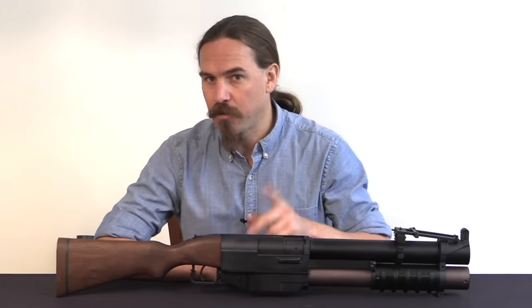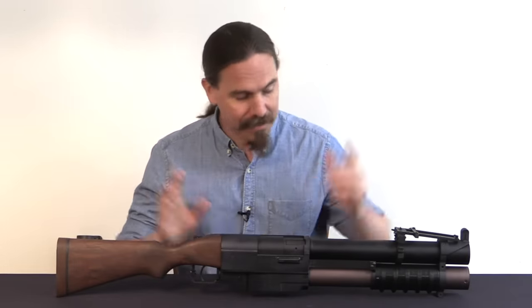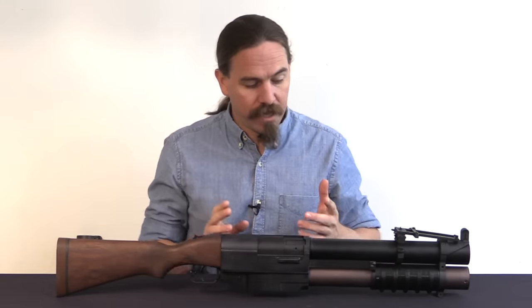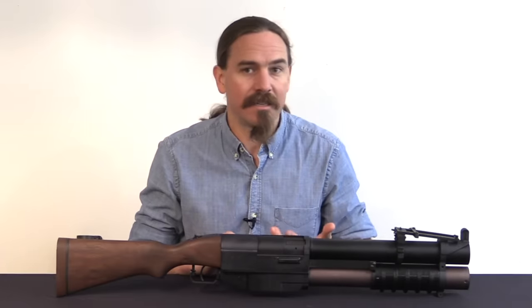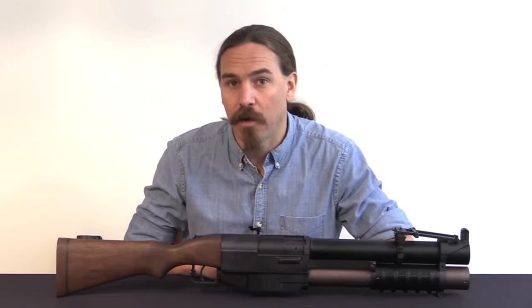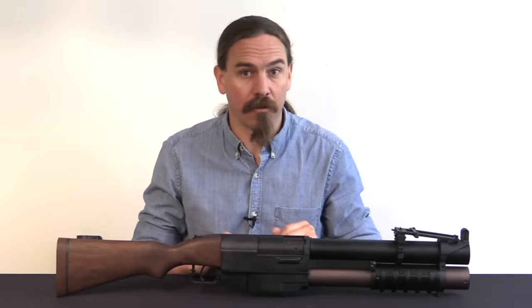This particular example is a reproduction — we'll get into the details of that when we look at it up close. But originally 24 of these were manufactured. They were designed in 1967 by a gunsmith by the name of Alfred Kermode at the China Lake Naval Base in California.